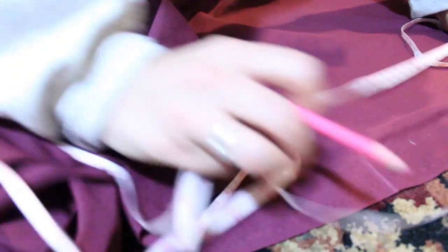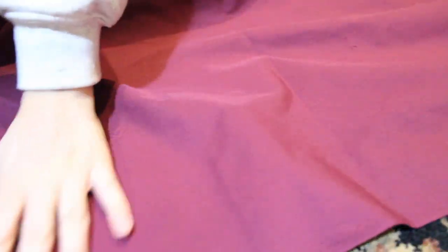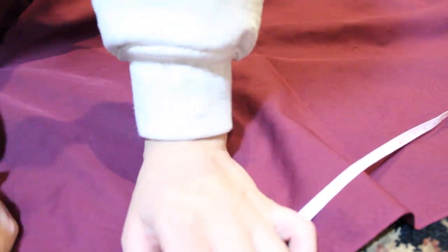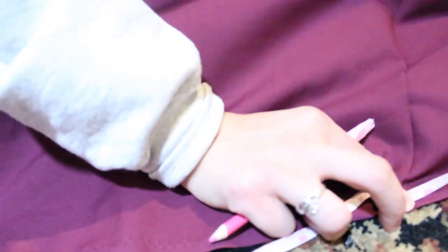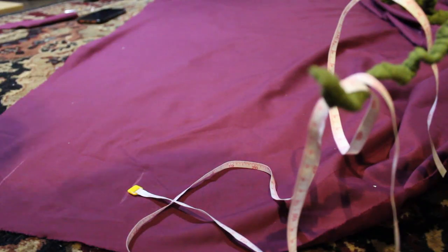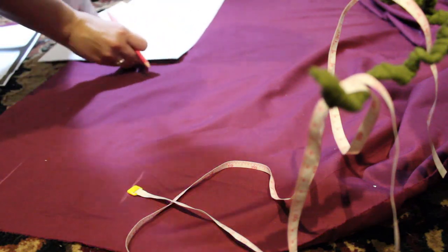This was the easiest project — sometimes you just want to make something really fast and feel like you succeeded. You want to finish it in a couple days rather than be daunted by a project for years. As I was making it I was like 'oh this looks so dumb, it looks like a big curtain,' but at the end it turned out really well.